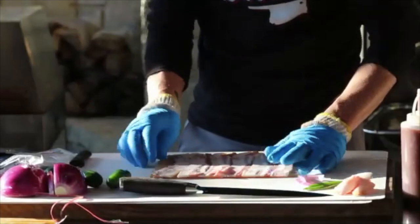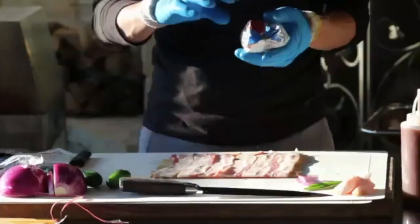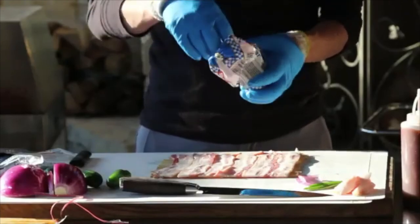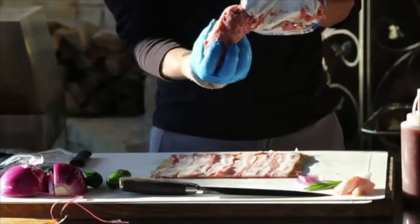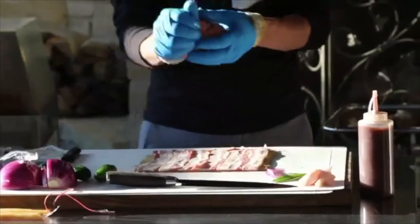The next thing we're going to do is add breakfast sausage. This is where you get to be creative — you can use whatever you want. I'm using breakfast sausage here, but you can use anything you want and be as creative as you like. I'm using about a half pound here, which is about perfect.